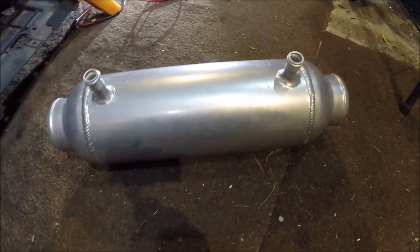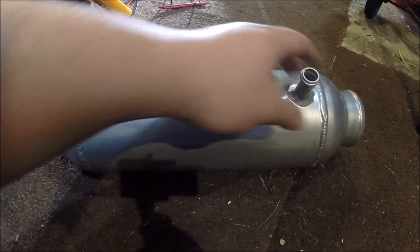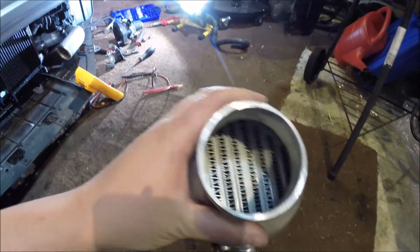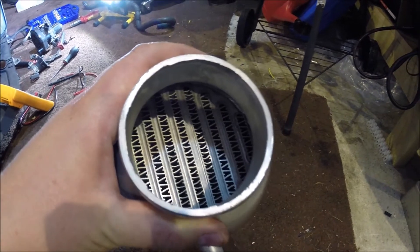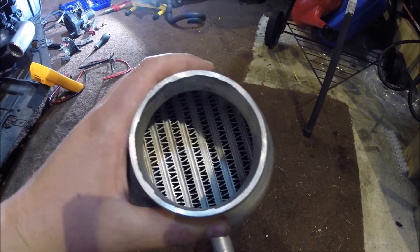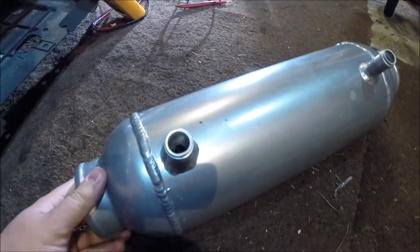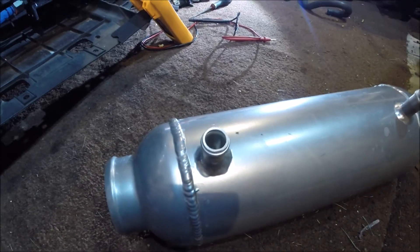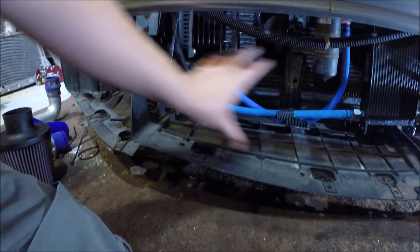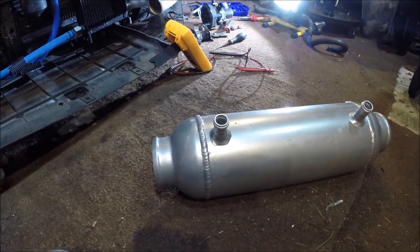You've got your water inlet there, and you can see the core just there — and some water coming out. As the air goes through it, the water cools it down, gets pumped to the radiator that will be across here, which cools the water back down, and then it goes back in and just keeps circulating.